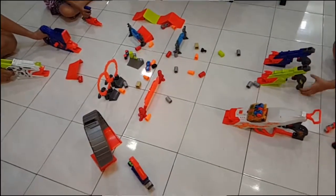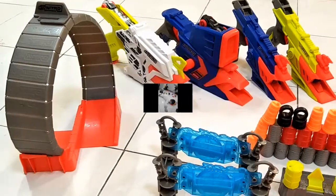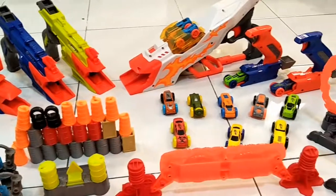Yes! We win! You may want to consider having one for your kids. Christmas is coming, so visit Hasbro Nerf's official page at Lazada.